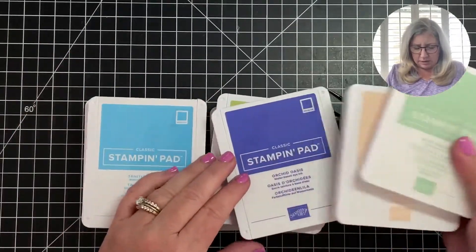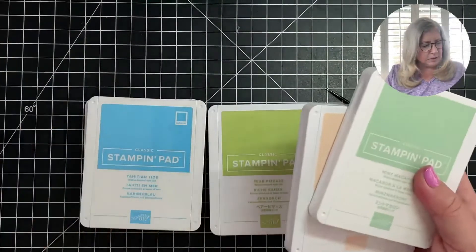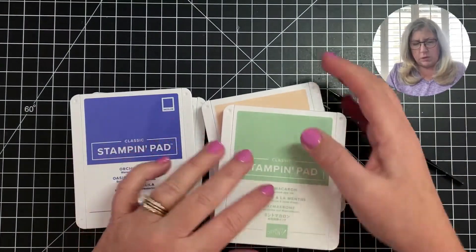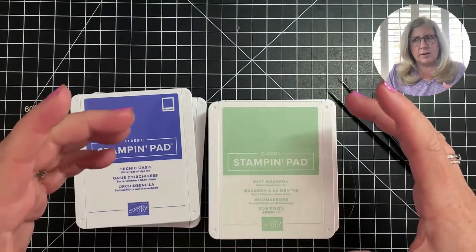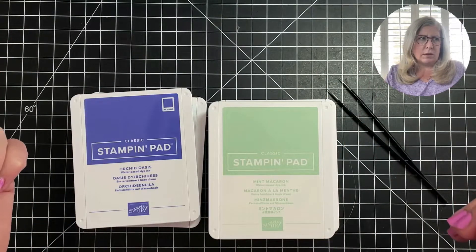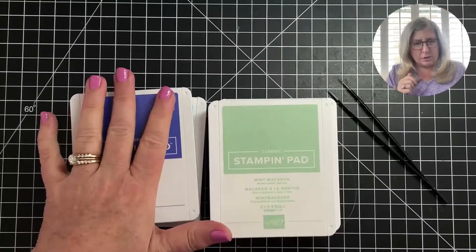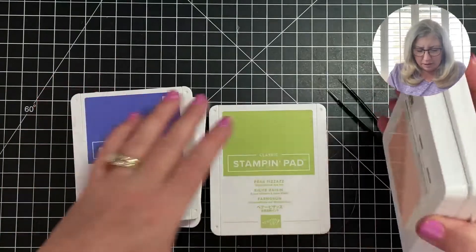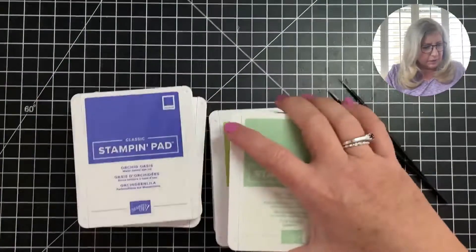These are — I've ordered the sets, and that's actually a new color. When you order the sets, they come in sets like regals, brights, neutrals, and subtles, and then you buy a set for the new in-colors. When you buy all the regals, they all come in a package, individually wrapped.